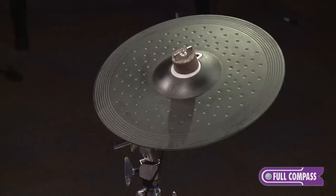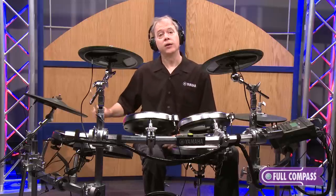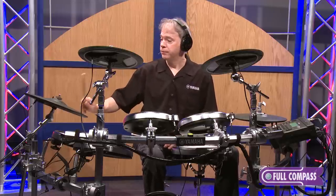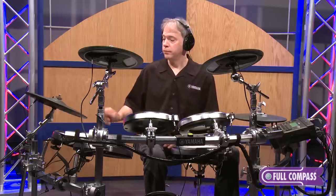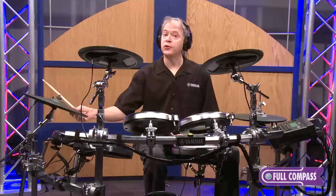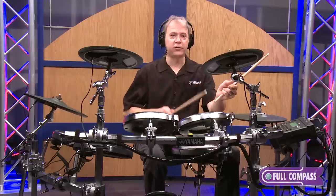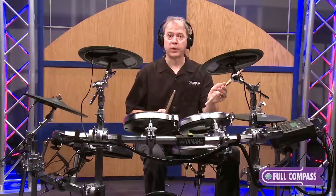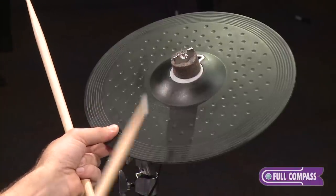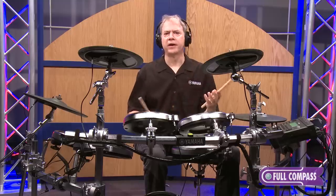The cymbals of the DTX-950K are also three zones each for the two crashes and the ride. You get the bell, the bow, and the edge. They're even chokable for more expression. And a Yamaha exclusive feature is the muting capability — if I mute the edge of the cymbal, I can be very expressive with it.